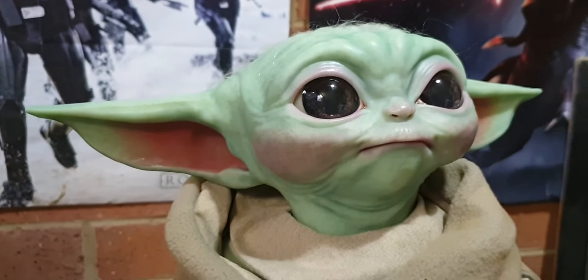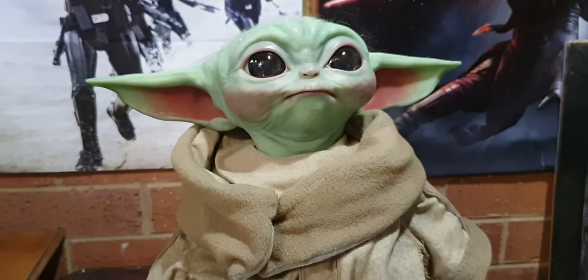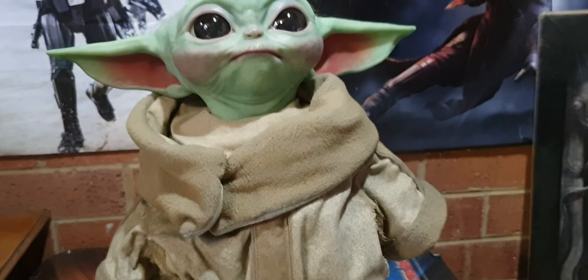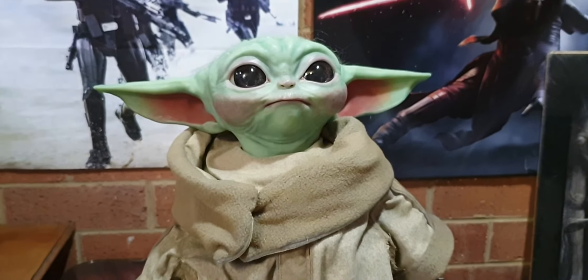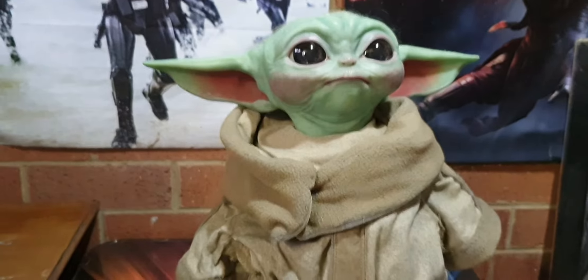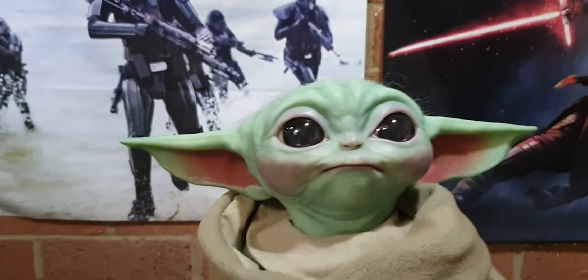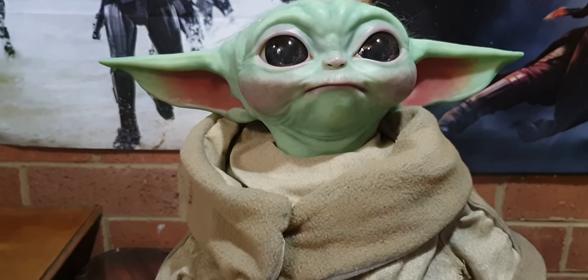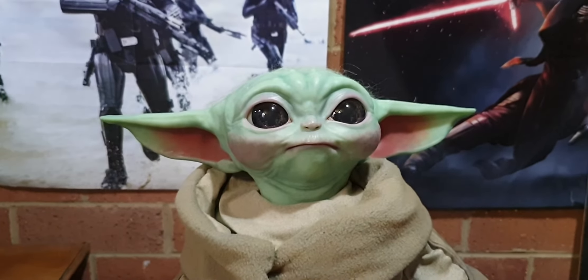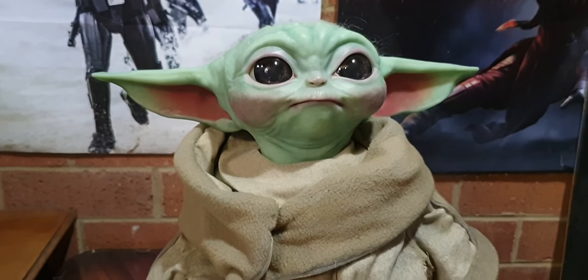Everyone lost their mind when they first saw him, and I just lost it holding one. So yeah, there we go - the Mandalorian, the Child, 1:1 scale, life size. $650 in Australia - if you put money down a year or so ago, they are here, fantastic. Of course, the real one - the animatronic with the eyelids moving and the ears - you're looking at $5 million or more.